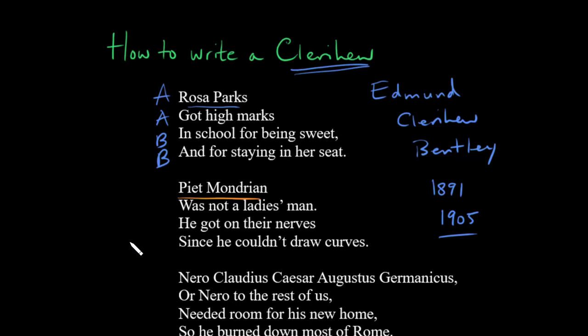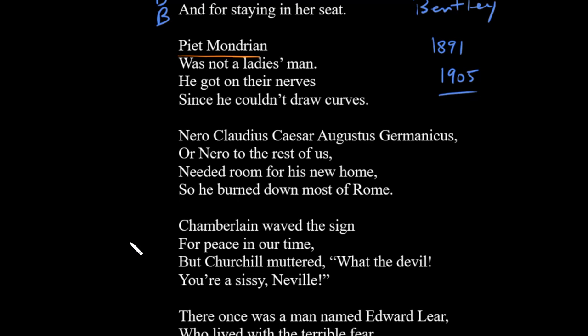The next one suggests something you can focus on as well, and that's unusual rhymes. This one goes: 'Nero Claudius Caesar Augustus Germanicus, or Nero to the rest of us, needed room for his new home, so he burned down most of Rome.' You can see that Germanicus is really hard to rhyme with, and so we've tried to rhyme something with it. It seems a bit awkward, but actually that's a feature of the clerihew — we're often looking for interesting and unusual rhymes. So don't go for the most obvious thing.